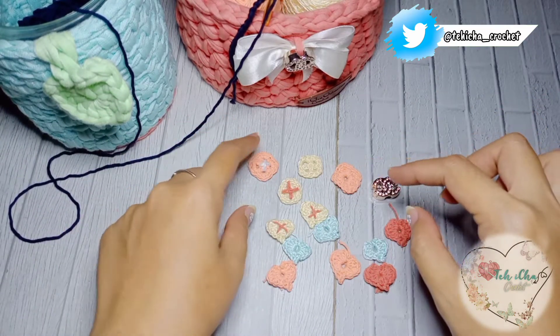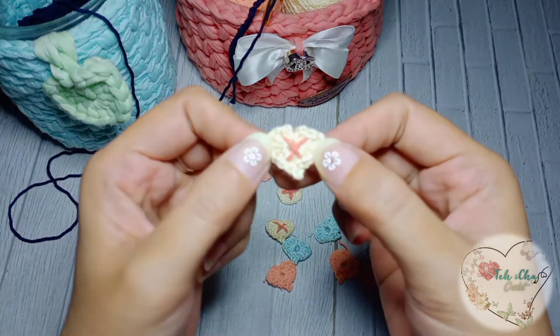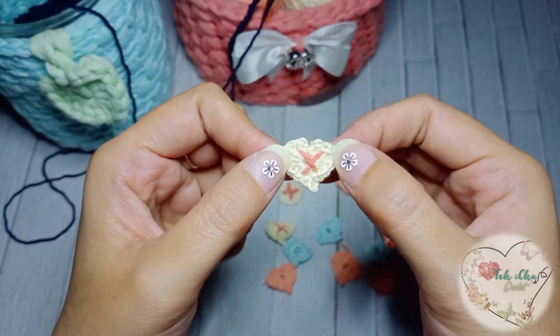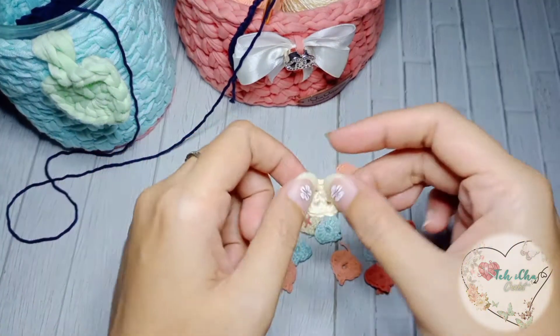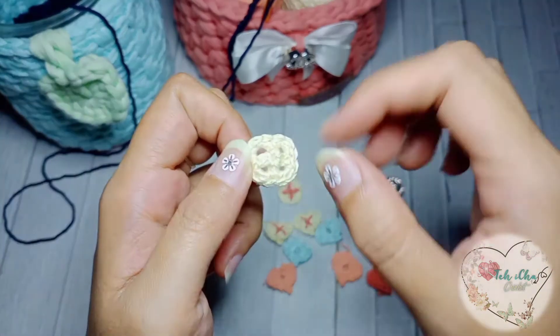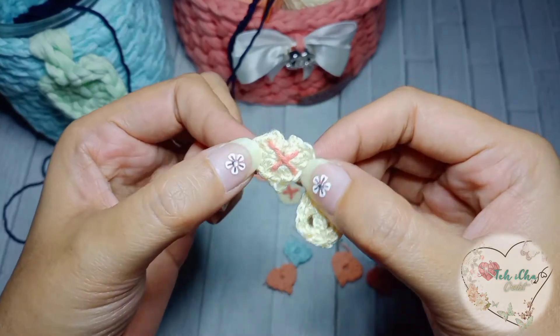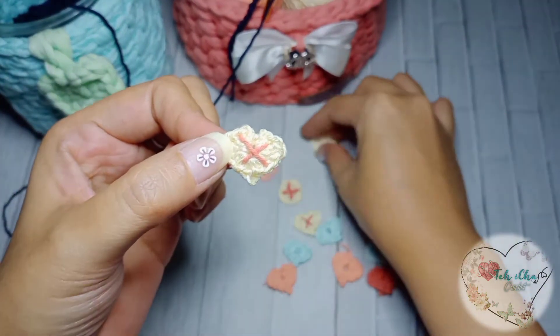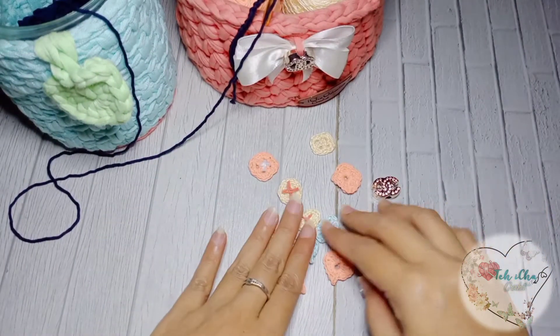Disini aku buat kancingnya yang model kancing 4 — ceritanya jadi disilang nanti cara pemakaiannya, cara menjahitnya. Nah, ini kancing yang belum ada jahitannya, dan ini ceritanya yang udah dijahit ke baju atau ke aplikasi ke material yang kita gunakan. Ini bentuk loaf.